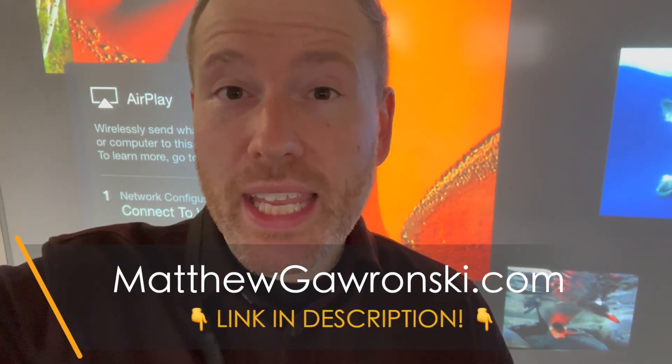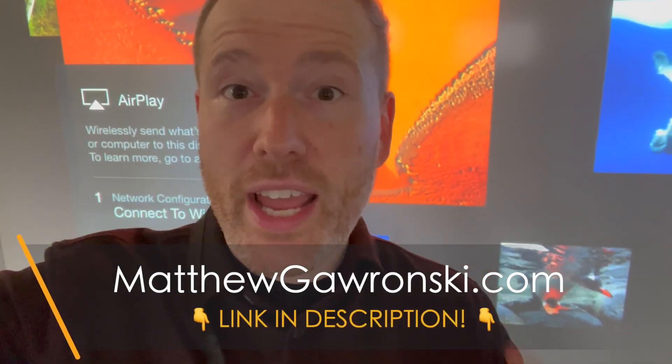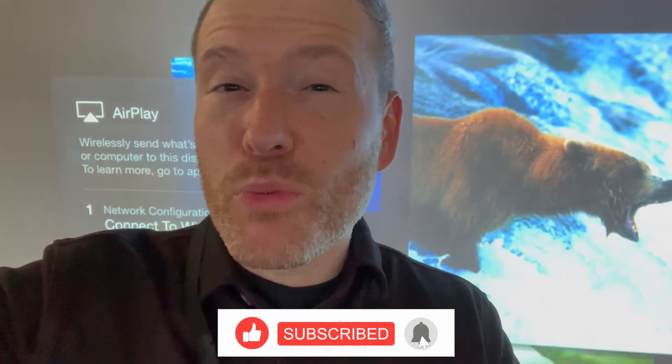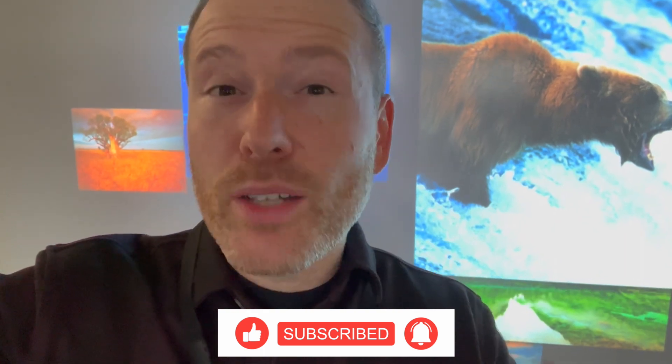It's Matt from MatthewGaronski.com. I'm actually in my choir classroom right here — I have the projector on behind me. If you are a choir director, band director, orchestra director, or general music teacher and you're looking for a creative way to display content in your room, I want to show you a really cool way that you can use your iPad or even your phone to display content anywhere you are in your room.